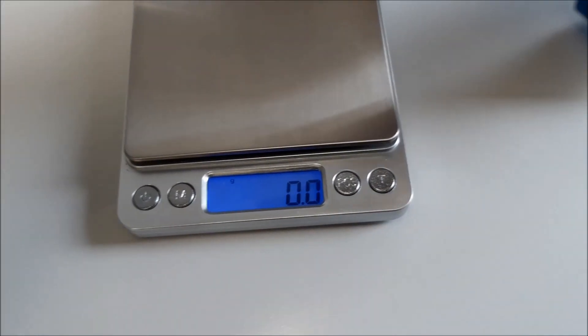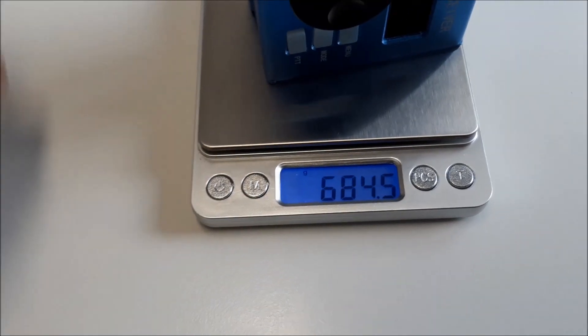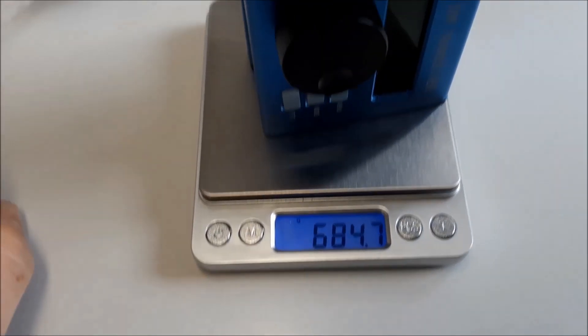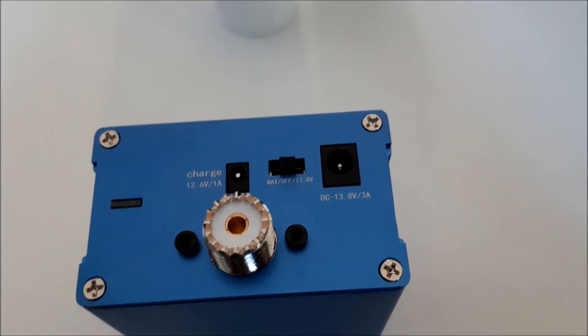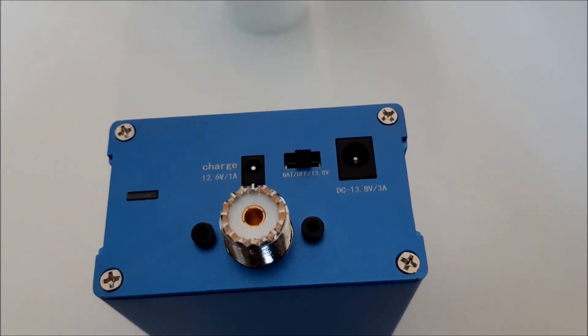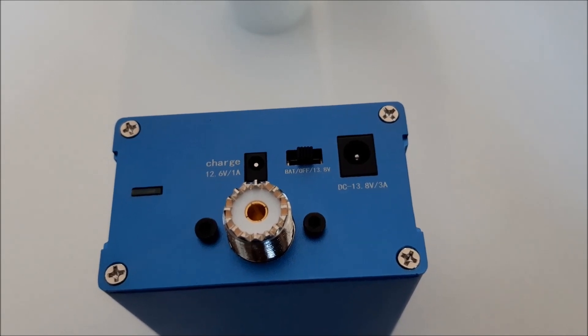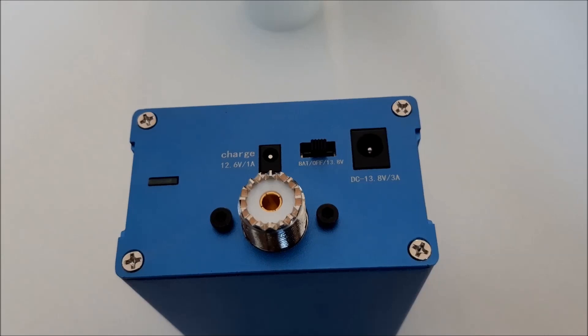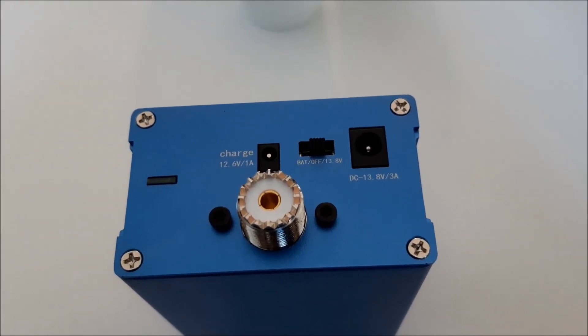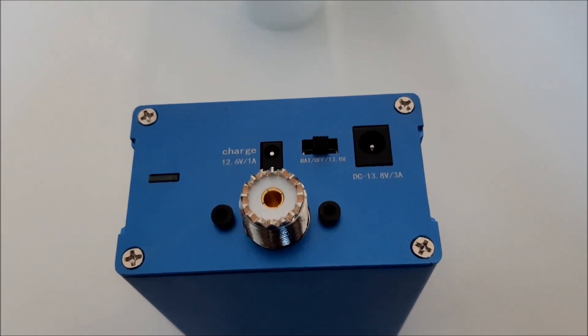Let's check it — 680 grams. Okay guys, I'm not sponsored by this company but I think it's a very interesting video for all users of this tiny little rig because there is no manual inside the parcel.